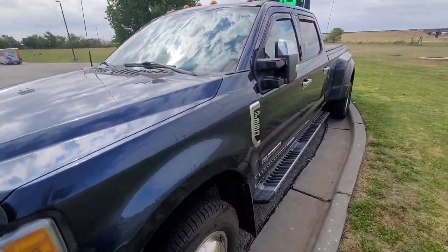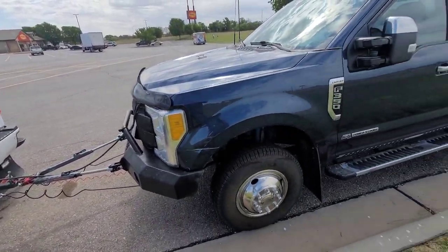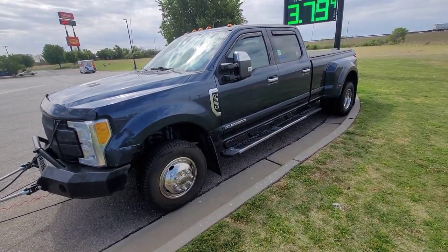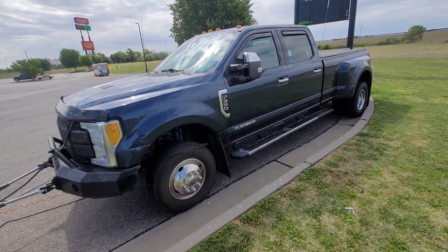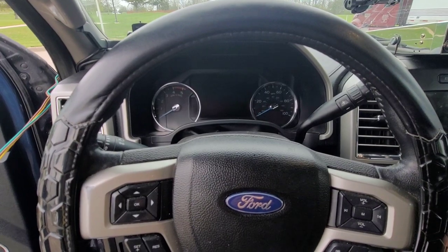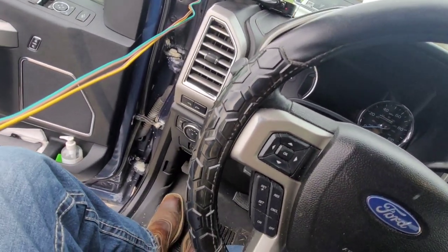We did call the dealer and asked about flat towing because we couldn't really find much about it online. It's a 2017 Ford F-350. We figured out how to do it, but the dealer said you're not supposed to do it and that it's not capable.